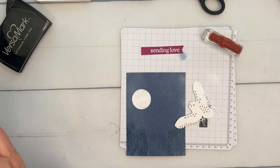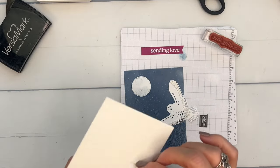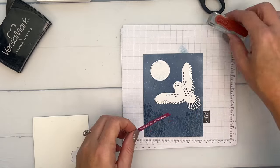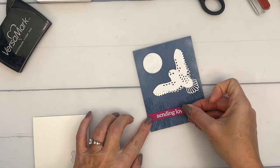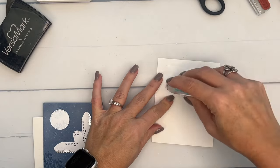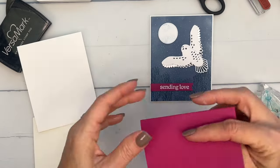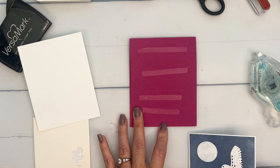Let's get dimensionals and we'll start with our moon up at the top, then the owl. I'm going to put a dimensional right there so you don't see it through those holes. Look at that — isn't that gorgeous? That owl is just absolutely beautiful. I'm going to adhere the strip flat right there, and then we're going to layer this on a piece of basic white. Measurements are on my blog as a free PDF with supplies. Then we've got a berry burst card base — berry burst and misty moonlight go really well together.